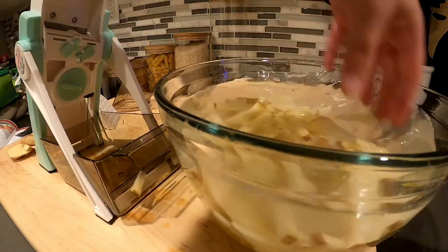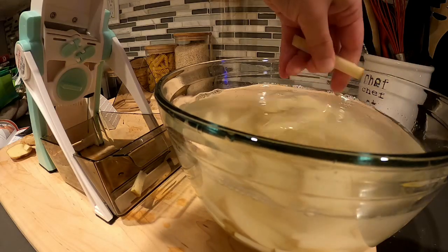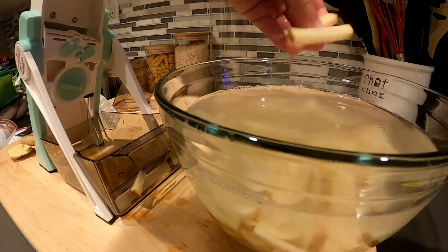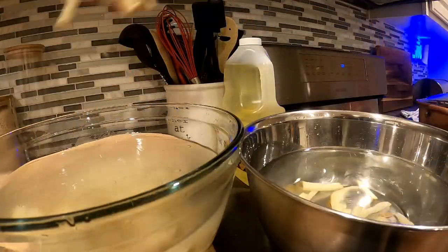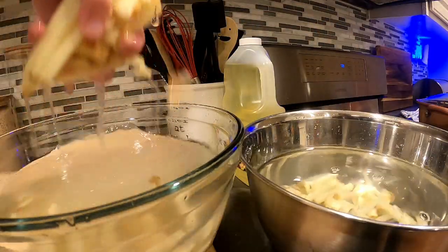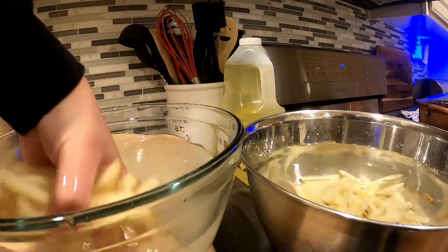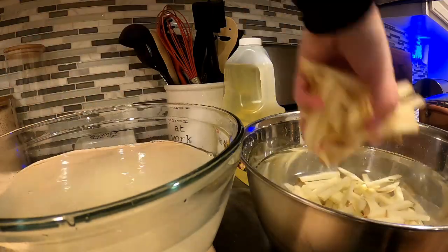I'm using three large russet potatoes. I clean them really well, cut them into matchsticks, and rinse them off in a bowl of water to get the starch off. I then transfer them into a clean bowl of water and let them soak for about an hour. I dry them very well because oil and water do not mix.